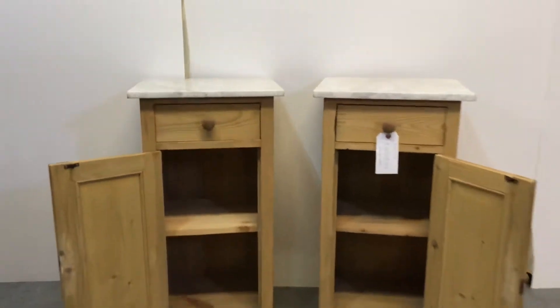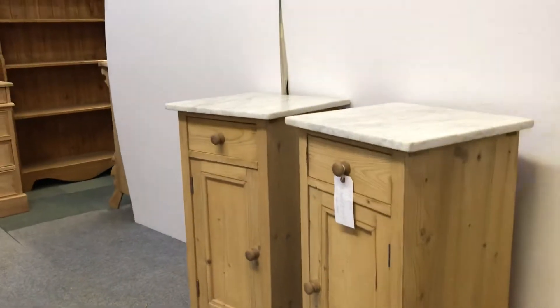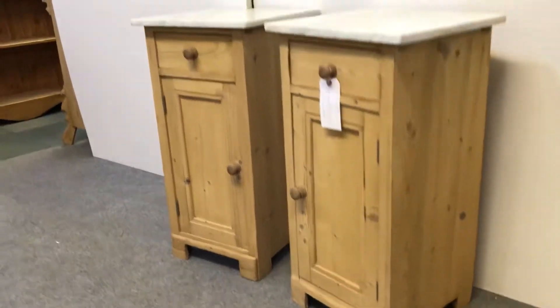There's a shelf inside. The drawers are sliding nice and smoothly. They're currently in the bare wood as you can see, so we can wax them and paint them for you.